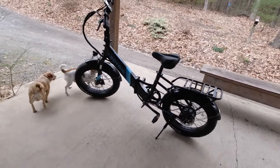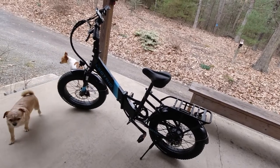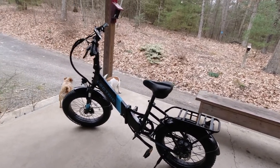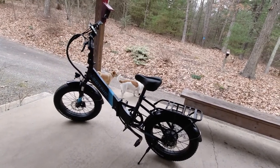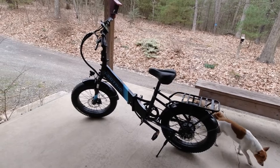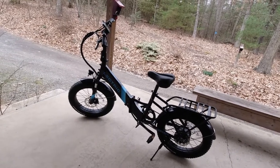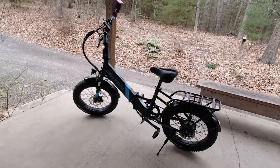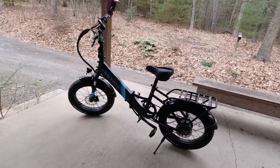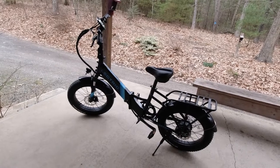I've ridden it a couple times and I absolutely love this thing. It has pedal assist in five steps — pedal assist one through five — and it also has a throttle. We have some pretty good hills here on either side; we're on top of a ridge. I came up the least steep of the two drives and I didn't have to take it out of pedal assist two. Pedal assist two brought me right up with no problems whatsoever, so smoothly.